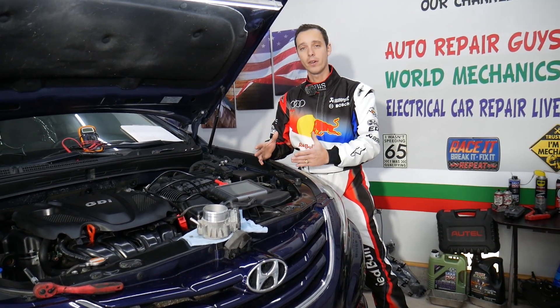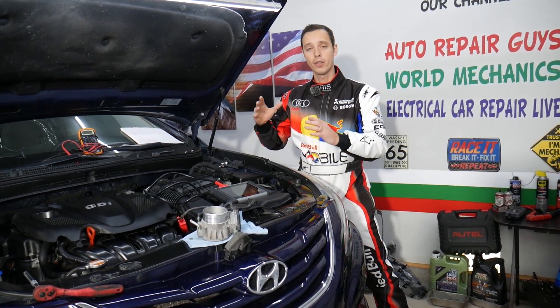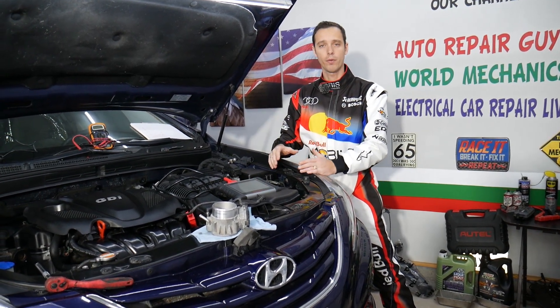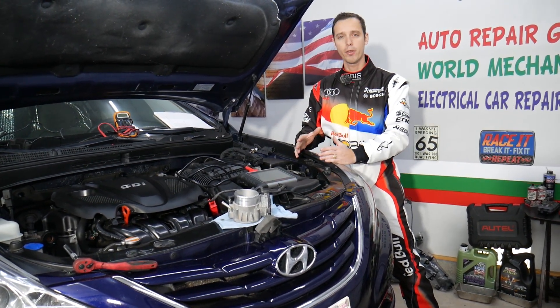If you need to buy any parts or tools for your Hyundai, we're going to share links in the description of the video below for your convenience — you can see where we get all the tools and parts from at a really good price with quick shipping.